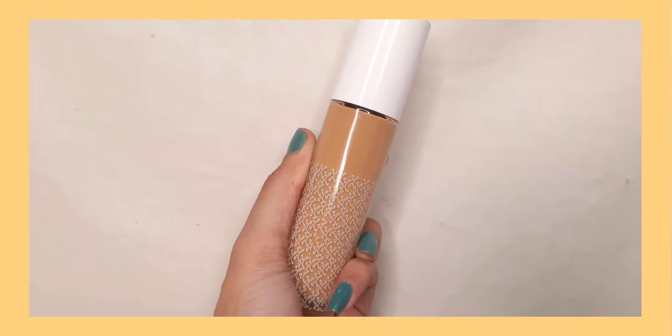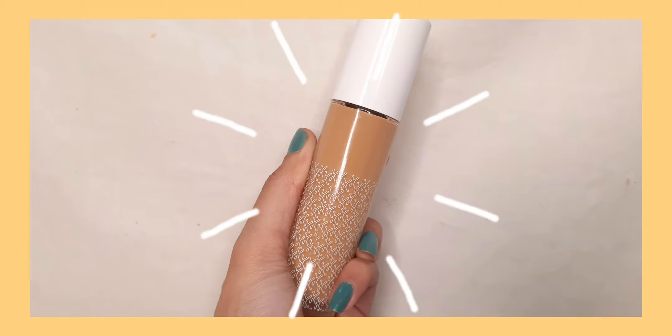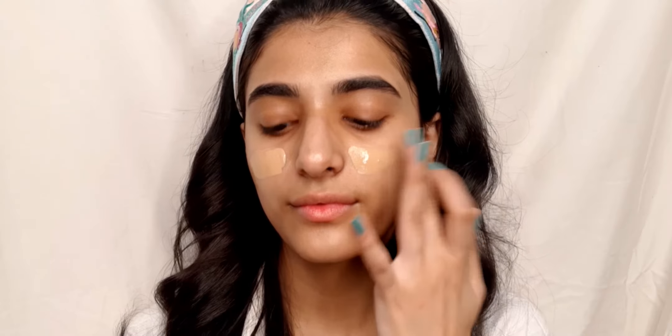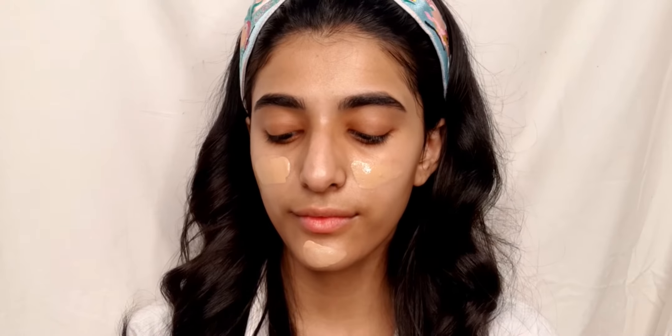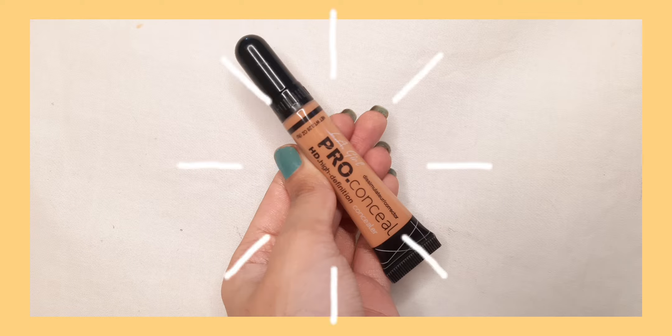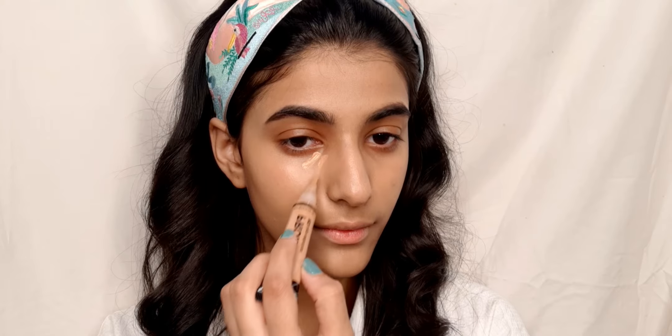For foundation I am using K Beauty hydrating foundation in the shade 145N Medium. For concealer I am using LA Girl Pro HD Conceal in the shade Medium Beige, applying that under my eyes and also around my mouth.